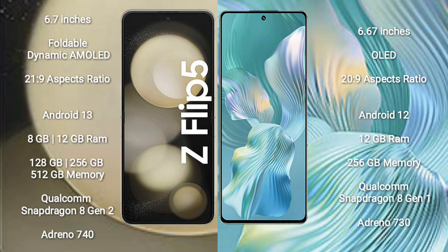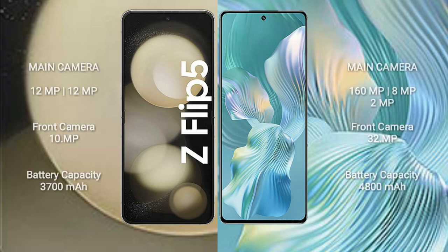Samsung Galaxy Z Flip 5 comes with 8GB or 12GB RAM and 128GB, 256GB, or 512GB internal storage, with a Qualcomm Snapdragon 8 Gen 2 processor and GPU Adreno 740. Honor 80 Pro FLUT comes with 12GB RAM and 256GB internal storage, with a Qualcomm Snapdragon 8 Gen 1 processor and GPU Adreno 730.